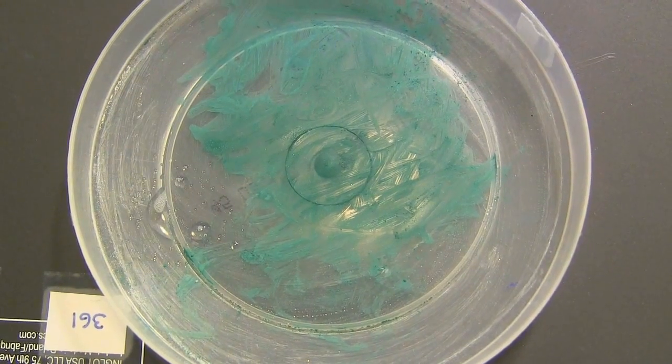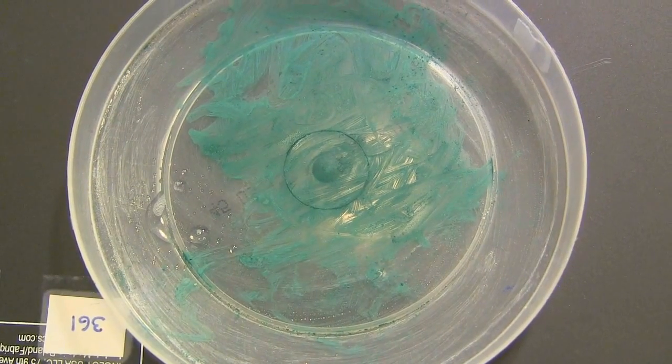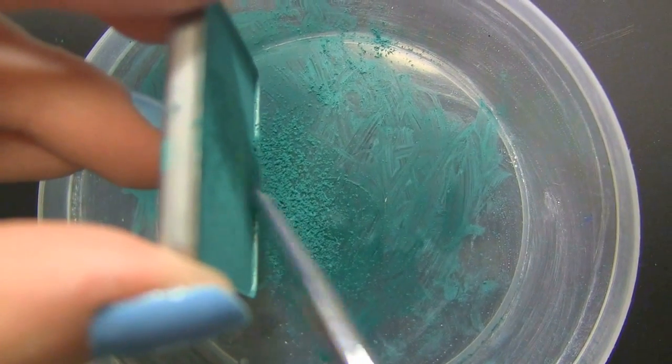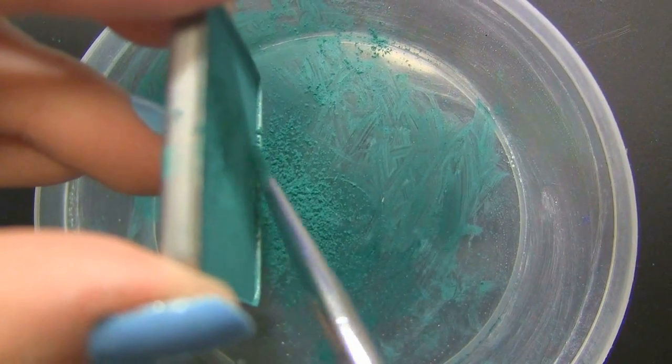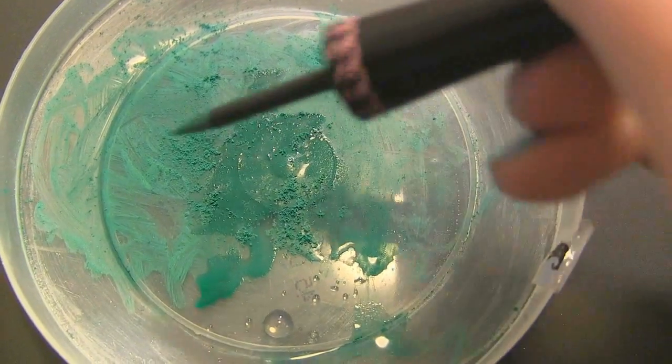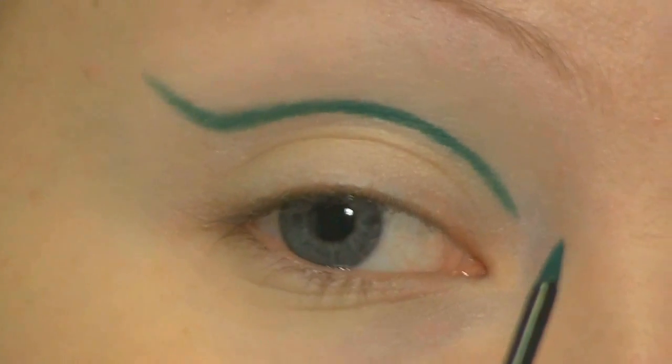I'm going to use this plastic lid to get a green mixture for the shells. First I'm adding some water, then I'm adding some of that same green and mixing that together so that I have some on my Too Faced liner brush. And I'm going to use that to draw the shells.